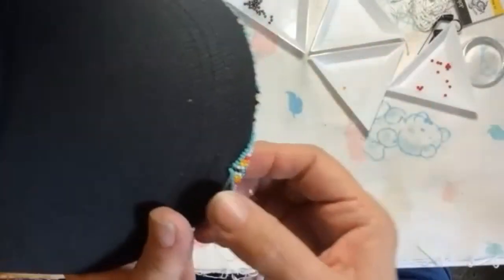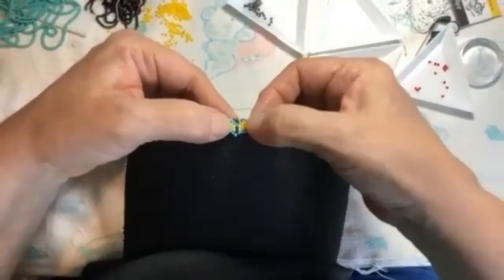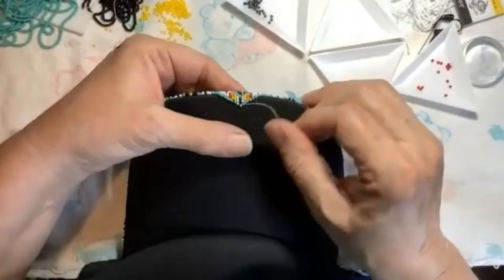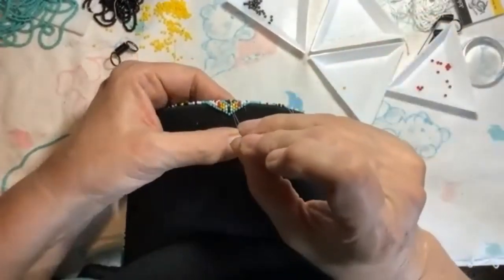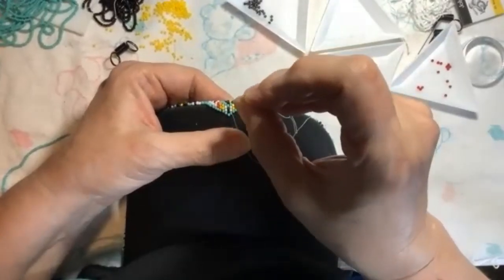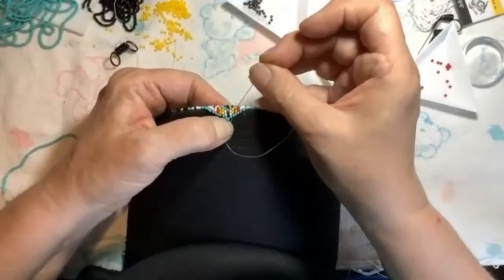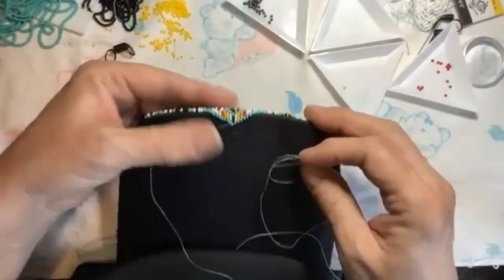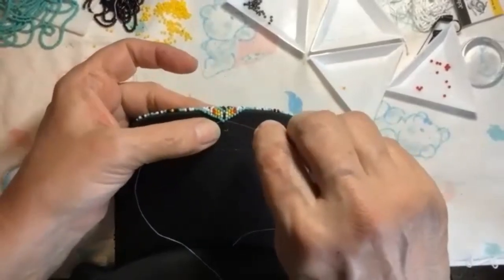My diamond is just gonna keep going up. I am to the point, and I want to make sure all my beads are lined up and my lines are straight. I want to get my point right where it needs to be. Now there is my first diamond.